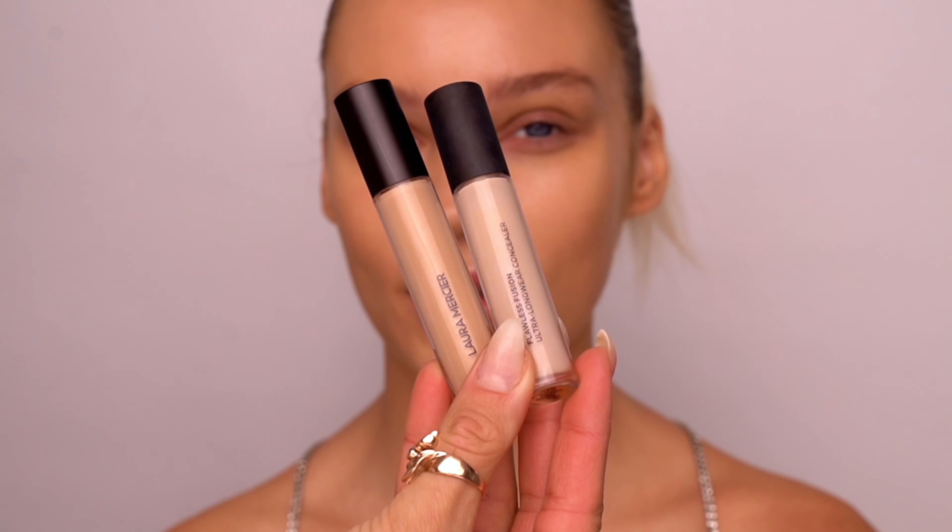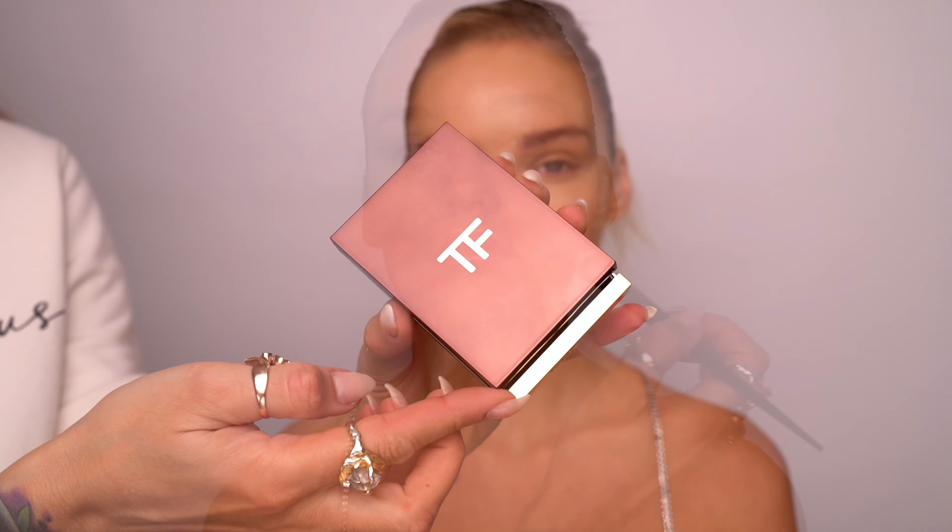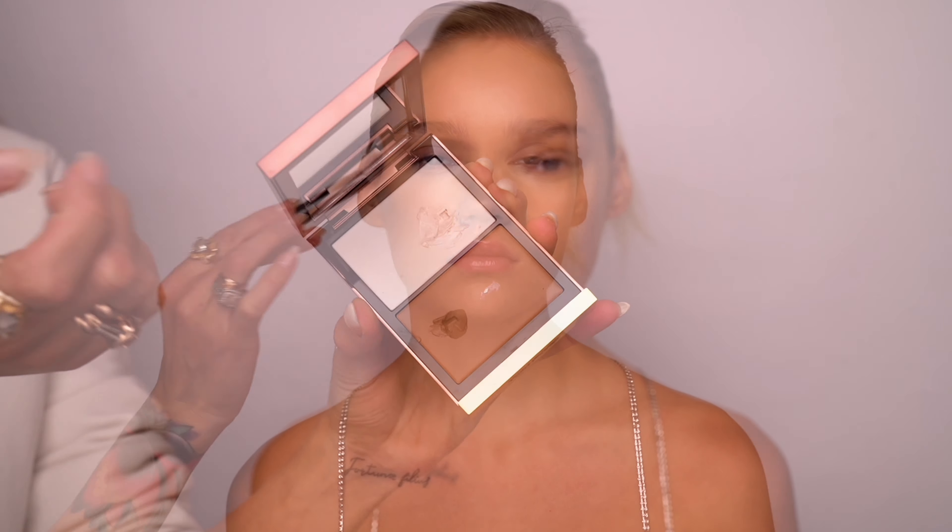For the concealer I wanted to choose a similar formulation, something that is not overly creamy and sets really quickly, so I chose Laura Mercier Ultra Longwear Concealer. Absolutely love this concealer for its lightweight formula — it's non-greasy, water-resistant and also long-lasting.